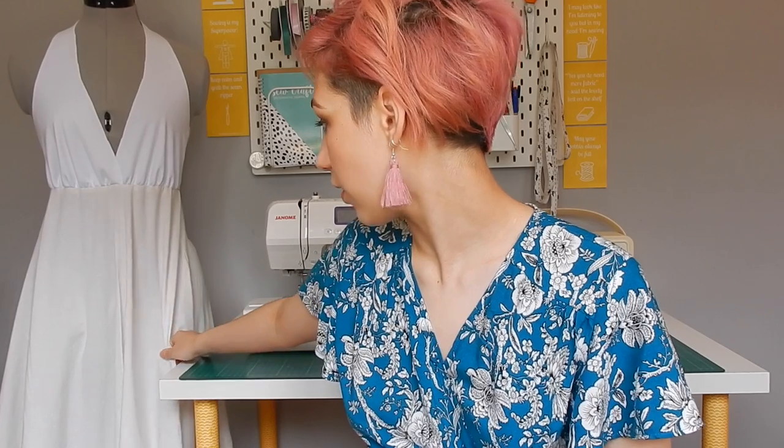Hello and welcome back to Zoe's Sews. I'm Zoe and today I'm going through the second part of my video for my ball gowns. Here you can see Janine's ball gown — well, not the final ball gown, but this is the final wearable toile version. I think I'm going to have to extend the bodice slightly, but that's the only alteration that needs to be made.